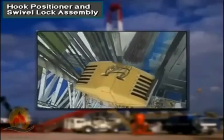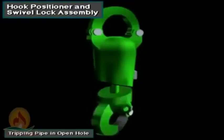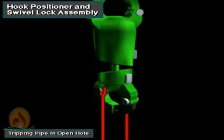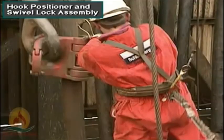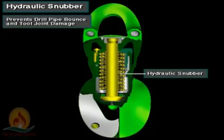This makes it easy for the derrick man to latch and unlatch the elevator. If crew members are tripping pipe in open hole, they activate the automatic hook positioner. This lets the hook rotate freely when hoisting the drill string. Allowing the drill string to turn in open hole as it is being pulled keeps it from damaging the hole and prevents the reeaved drilling line from twisting. When the elevator reaches the derrick man and the driller stops hoisting, the positioner automatically rotates the elevator into the correct position for the derrick man. Inside the hook is a hydraulic snubber — like a shock absorber — which prevents drill pipe bounce and tool joint damage when spinning out the connection.